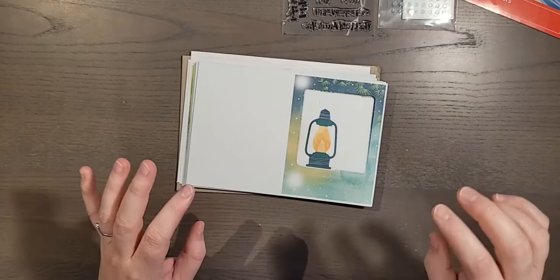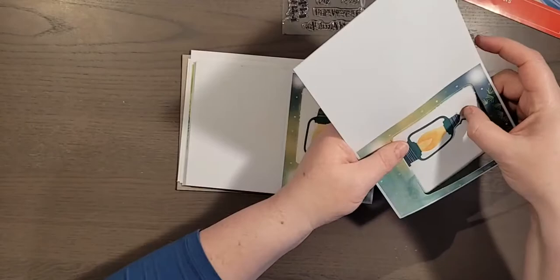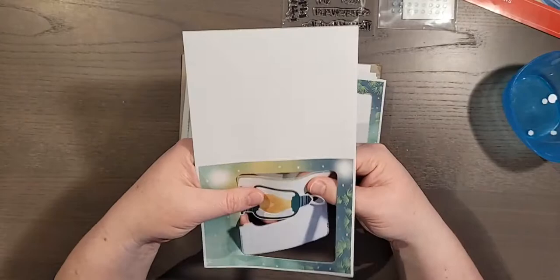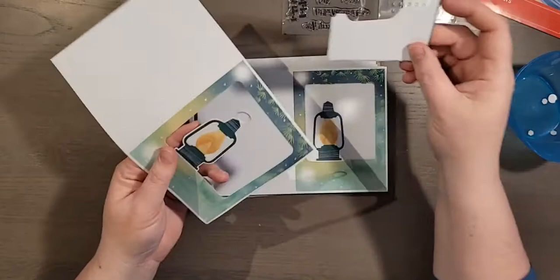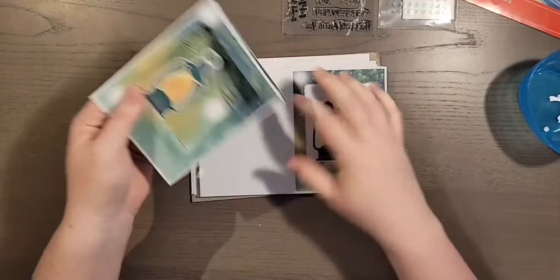I'm going to set this aside because I've heard these cards are a little bit interactive. And I love that — these cards have a cutout of the lantern, and they've included the cutout piece too so you can reuse it. You just pop it out. You can also cut out the little lantern piece, and then you have a nice fancy little lantern with bugs flying around it.